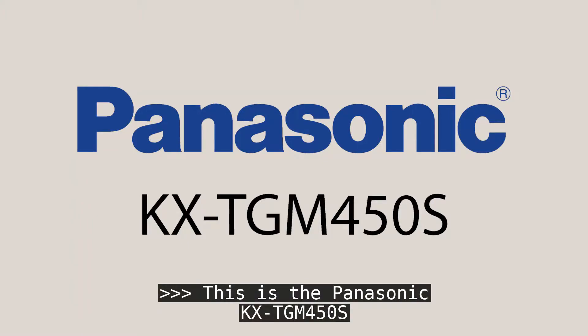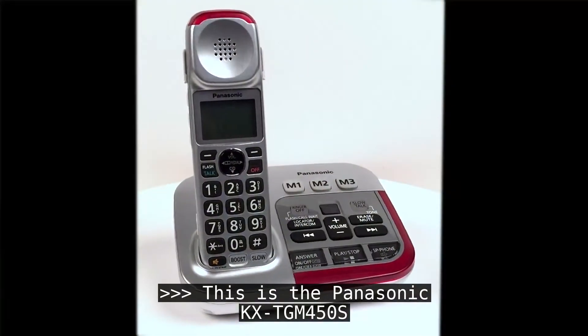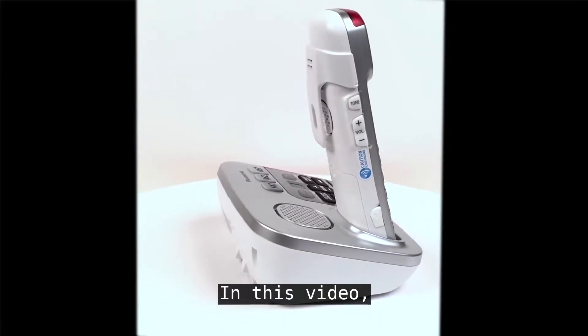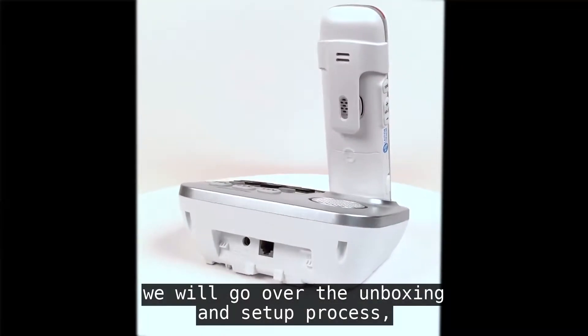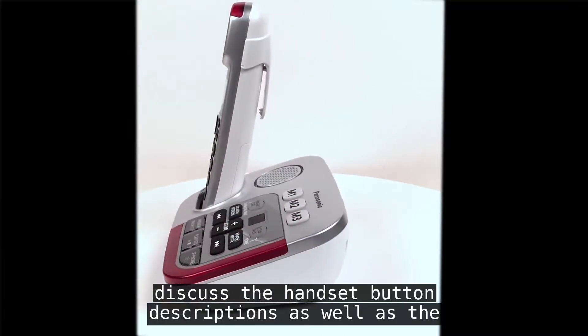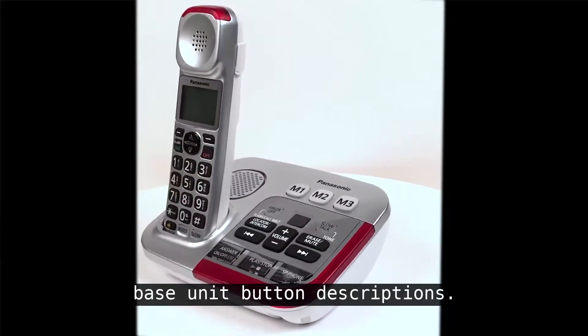This is the Panasonic KXTGM450S. In this video, we will go over the unboxing and setup process, discuss the handset button descriptions, as well as the base unit button descriptions.